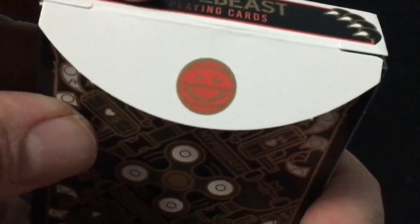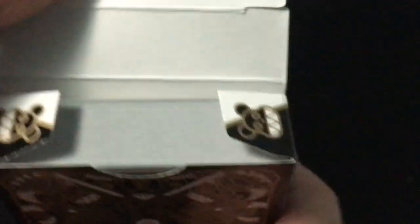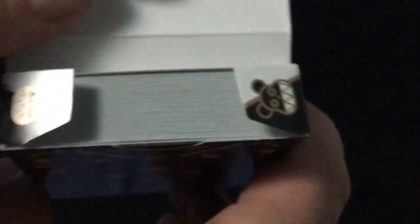There's a happy face basketball on the flap and those creepy dudes.